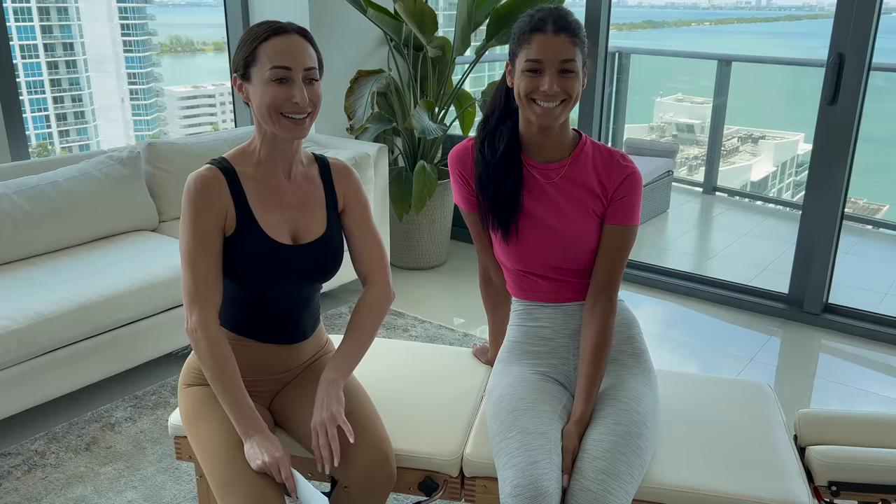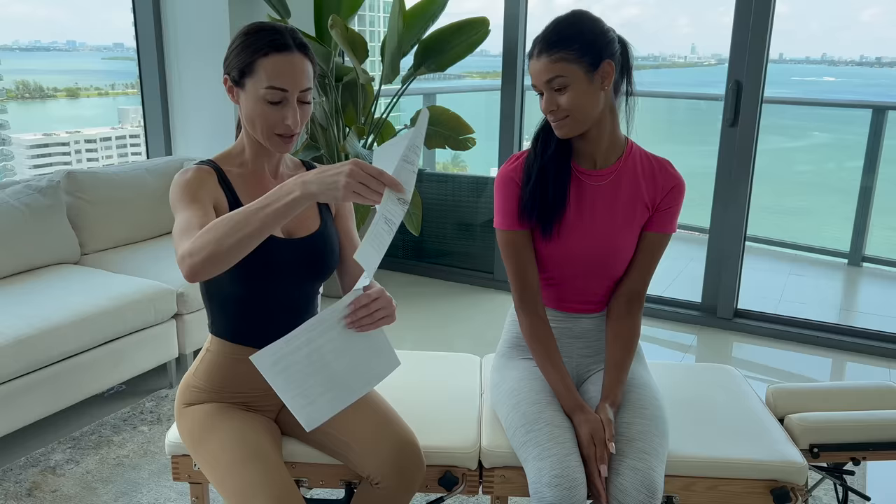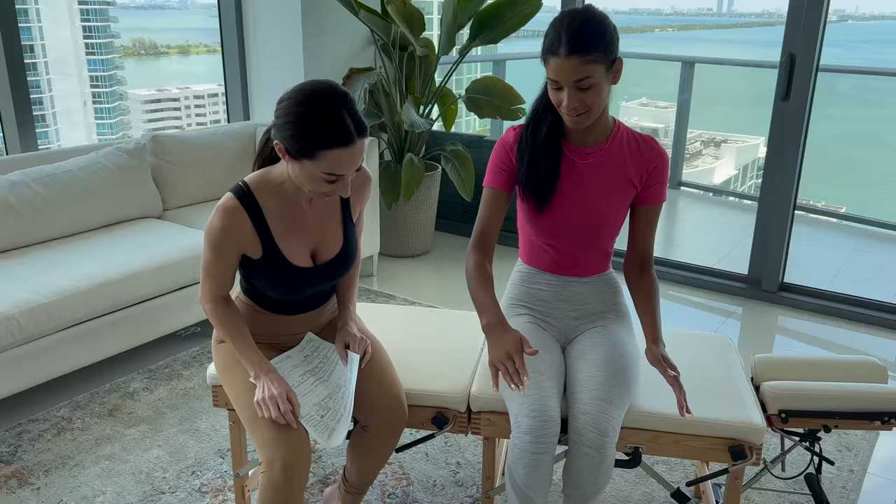Hi guys, I'm here with Hannah. Hannah loves getting adjusted — she's been adjusted many times, but not by me, so she's still new to me. Because you're new to me, I had you fill out my new-patient paperwork, and you did such a thorough job that I actually wanted to talk about some of this stuff with you.